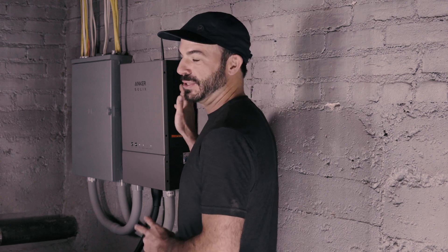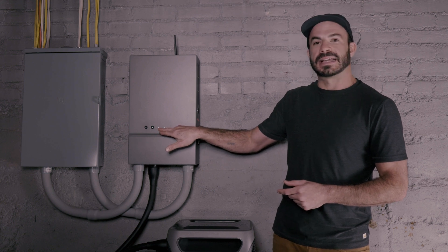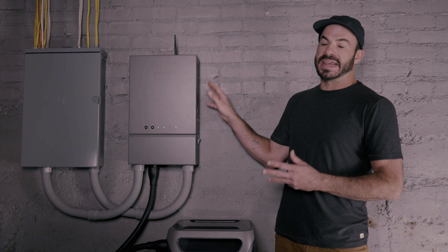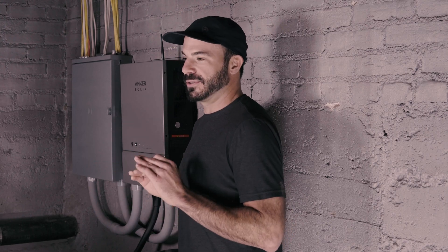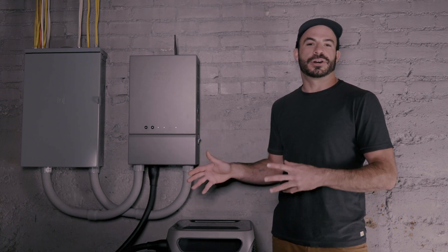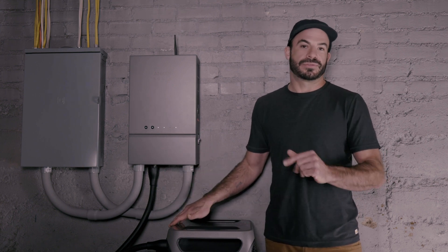When the grid goes down, the Anker Solix F3800 and home power panel take up the loads of your home. The home power panel constantly monitors grid connection — you can see it here indicated by an illuminated light. In the event of a grid failure, it detects the outage and switches all connected loads to the backup load center almost instantaneously, with virtually no interruption to devices. Once loads are transferred, it powers your home until the batteries are depleted or grid power is restored, at which point it automatically reconnects to the grid and begins recharging the batteries for the next outage.